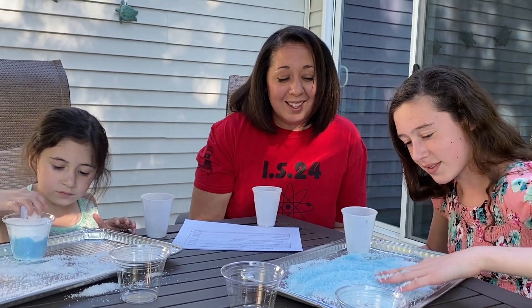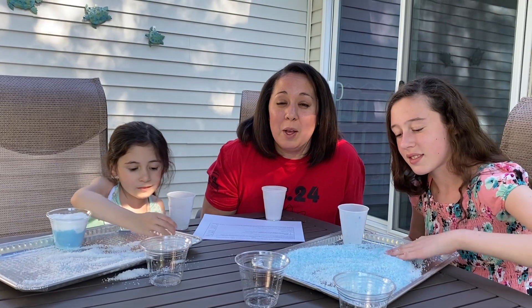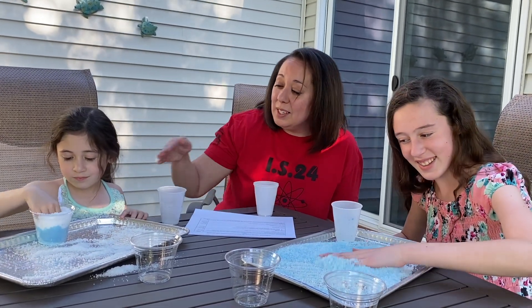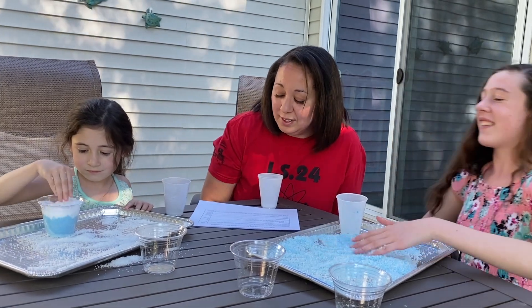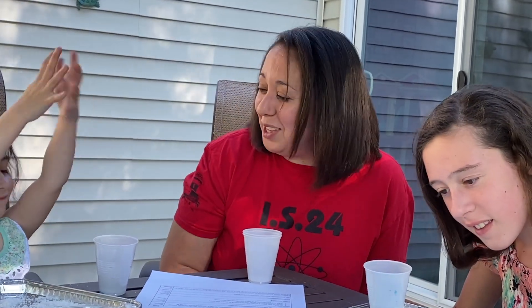Thank you very much for viewing our wacky science experiment. I hope you had as much fun as we did. She's layered it, which is pretty cool looking. If you do decide to try this experiment at home, please send us your video and we can upload it to the IS24 Instagram account. Thank you for watching. Bye!